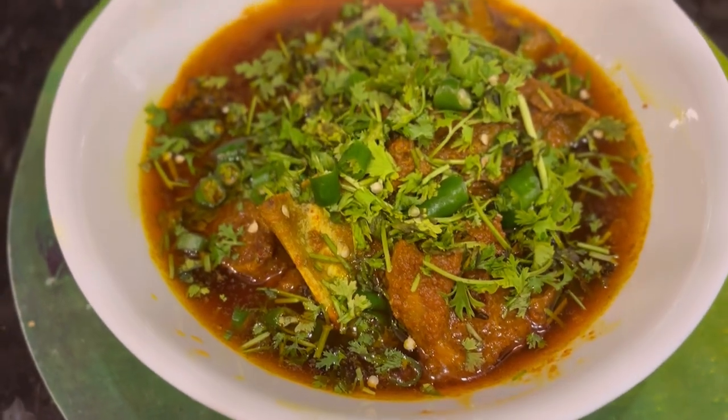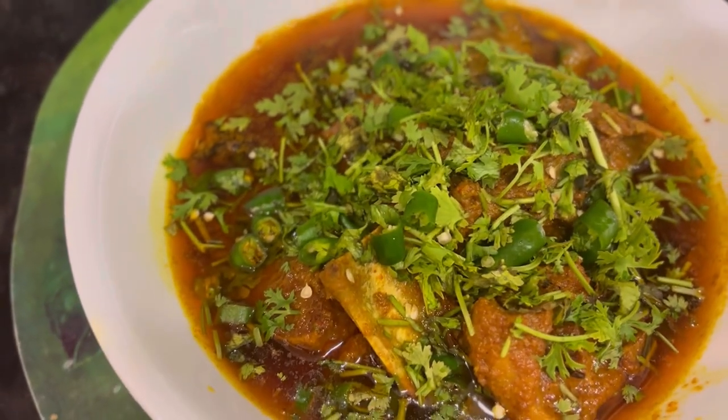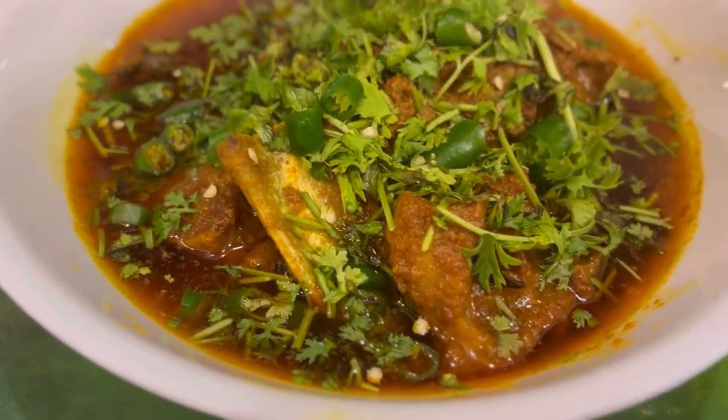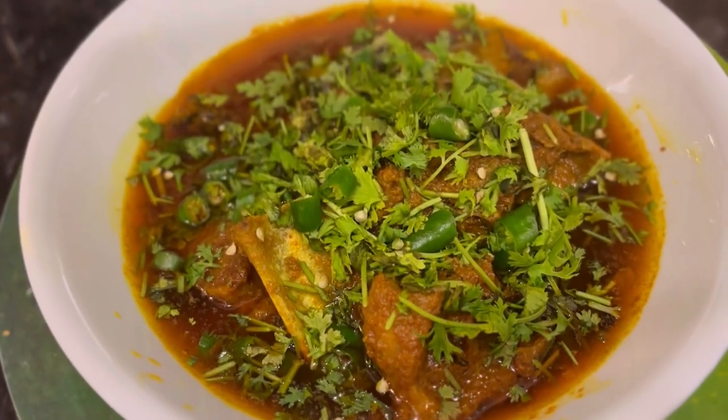Hello everyone! Today's recipe is Rogan Josh. This recipe is very easy — it is not very difficult to make. Let's start making this recipe.